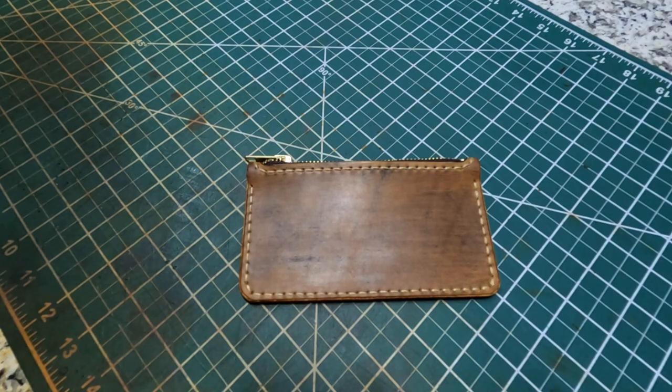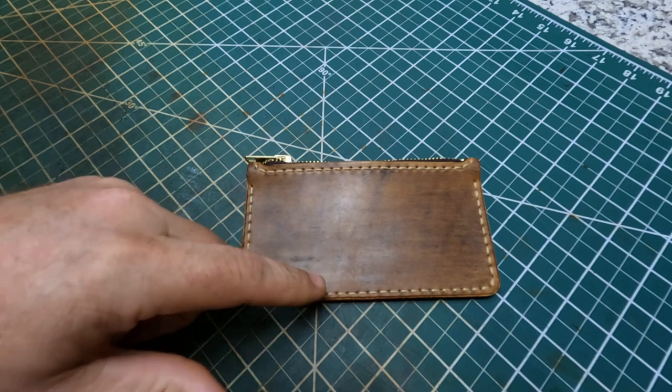I didn't show you a video of me making this because it's the first time I've done one of these. I just wanted to kind of walk through it myself there, turn it out and everything. You remember the other day I told you I bought some zippers and I thought about making something, a project. So this is what I came up with right here.